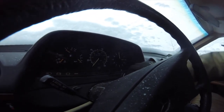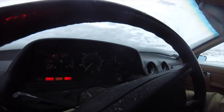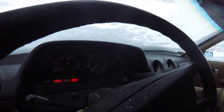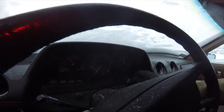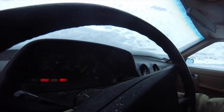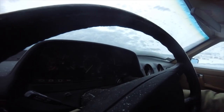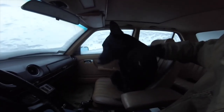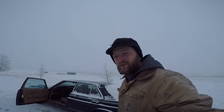Glow plug light went out — let's do that a couple more times for good measure. Well, so much for that. Sorry, we're not gonna go for a ride in the car. I guess zero is a little cold for this thing.